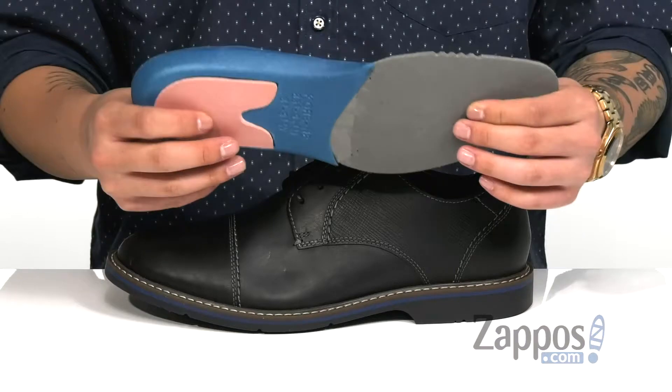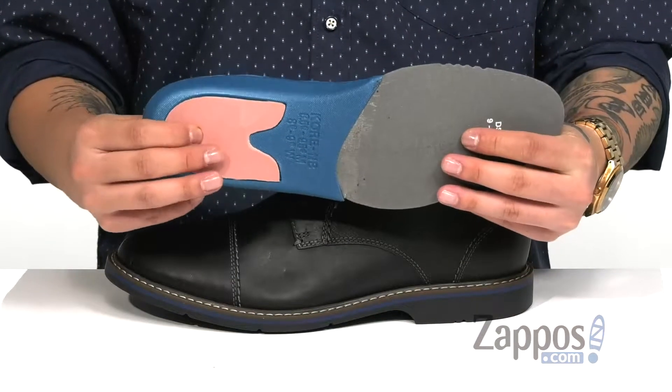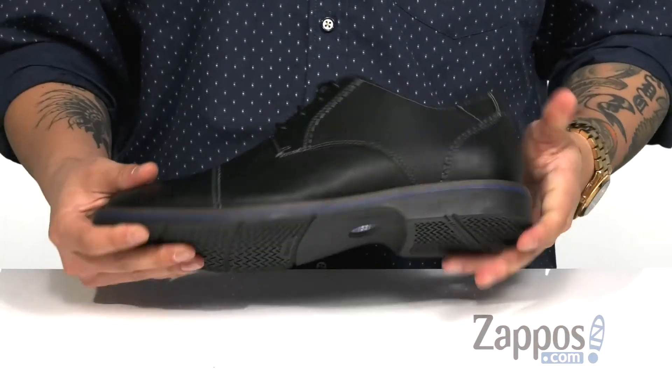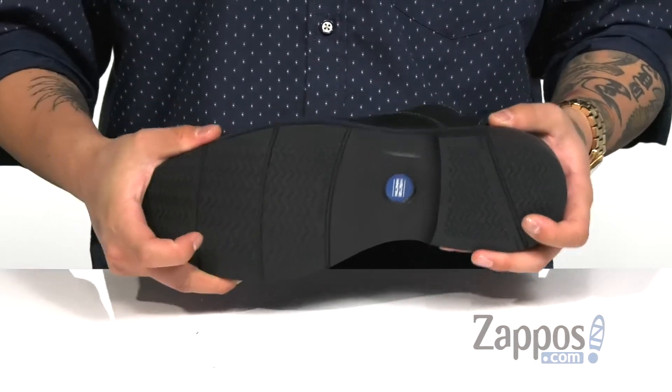removable cushioned footbed features cushioning right where you need it to keep you comfortable, with extra support and cushioning in the heel as well. The shoe itself has a sturdy design, all on top of a durable rubber outsole that has the casual flex system for added flexibility.